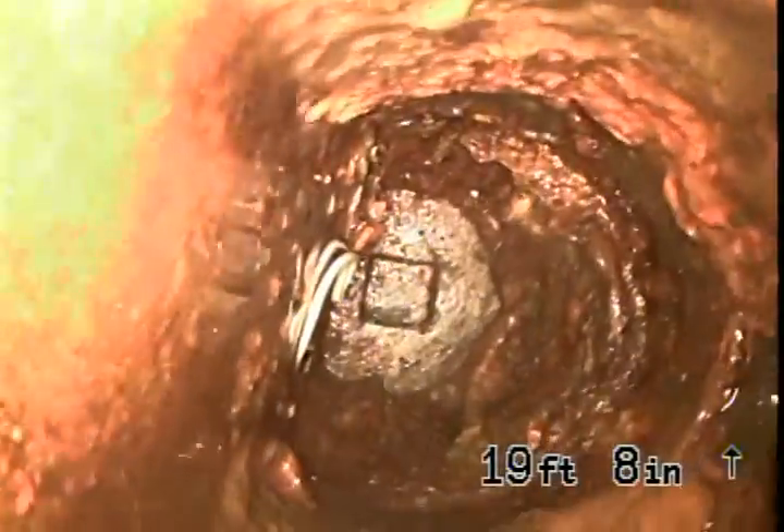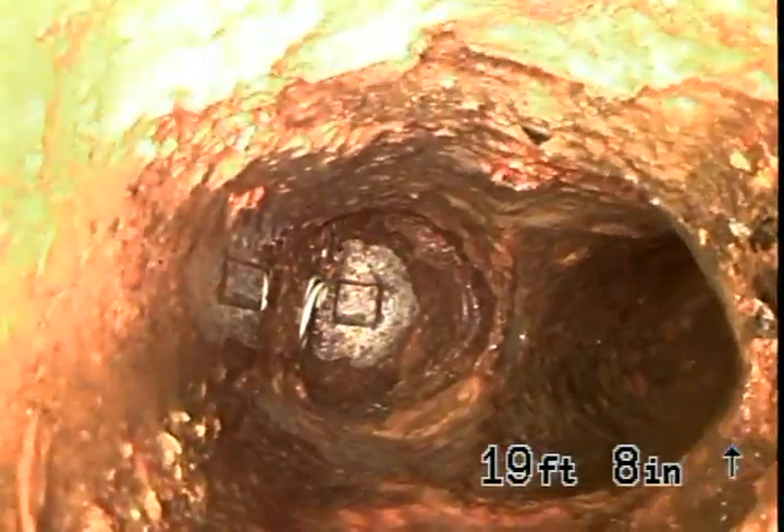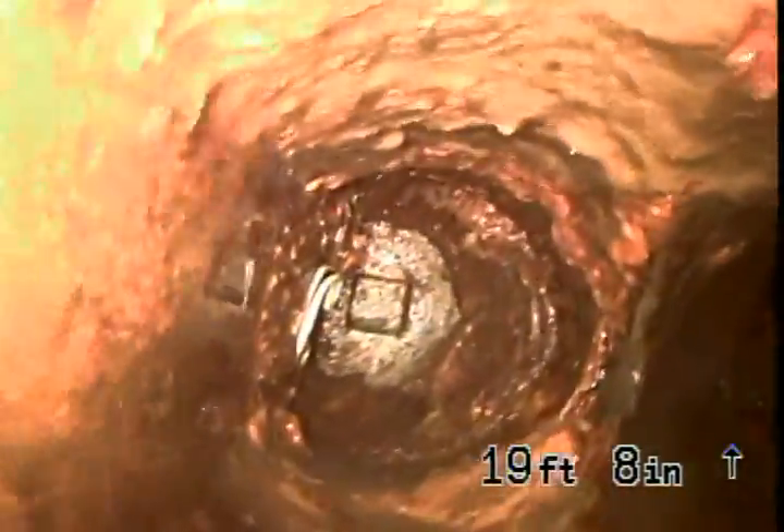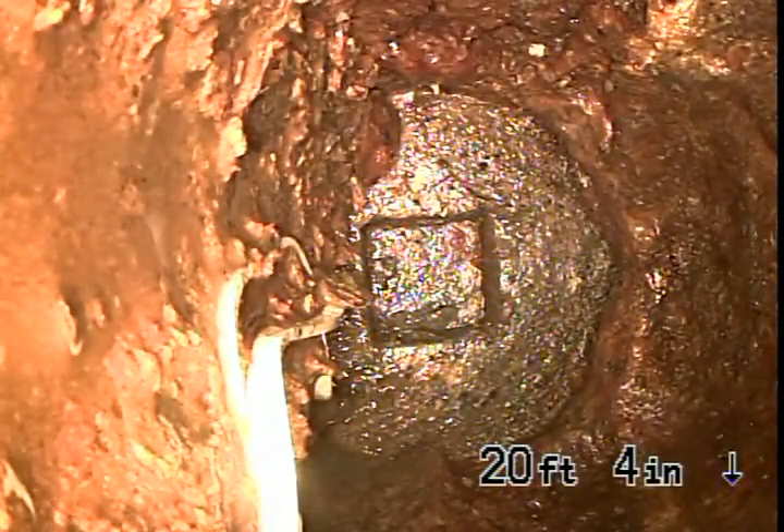That's what I was seeing from the roof. That's the end of the line there.